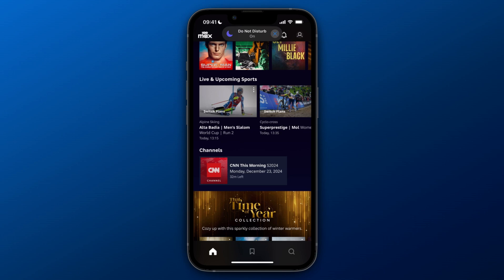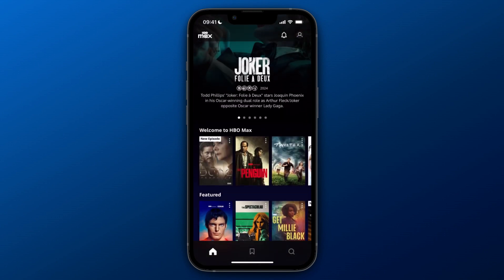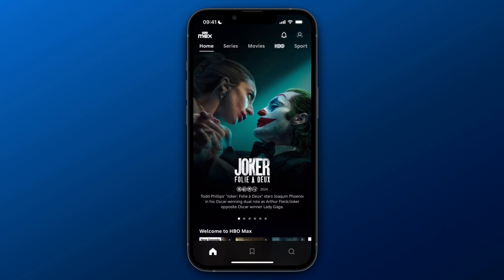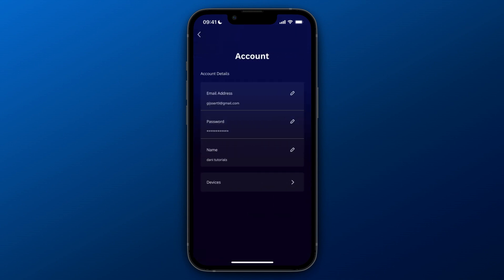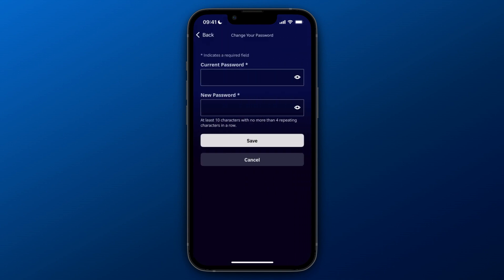In this video I will show you how to reset your HBO Max password. If you actually know your password, in the top right just click on your account icon, and from here go to account and click password. Click on the edit icon, then first enter your current password and then your new one, and click save.